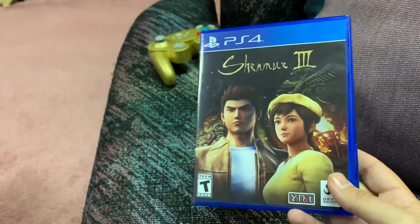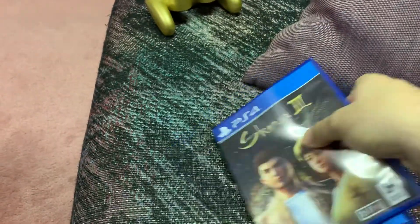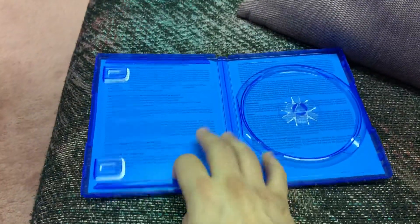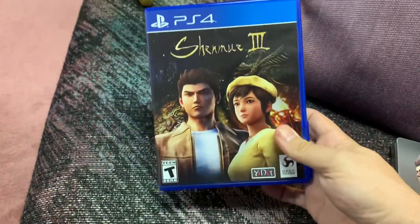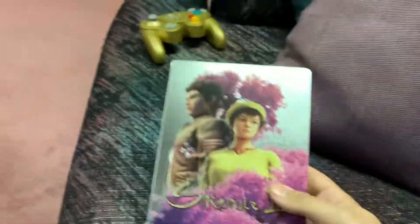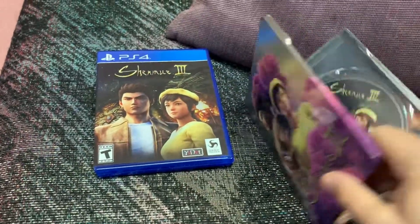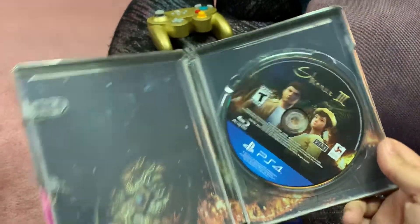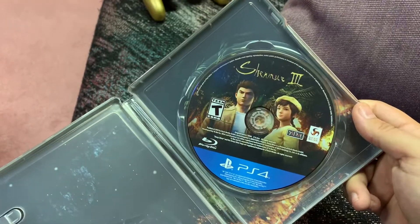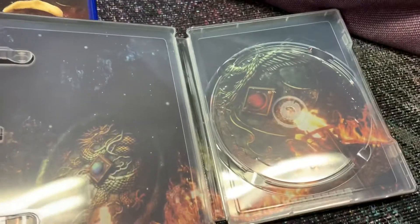Especially compared to the original — I have both here. This is the original case right here, and this is the steelbook. When you open it, it's just phenomenal — really stunning steelbook with that real nice picture disc. Look at that.